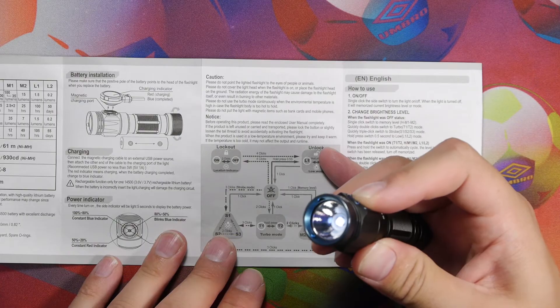We're back shooting at aperture 7.1, 24fps, ISO 2500, white balance 5000K on a Panasonic GH2. In lockout mode the red LED is blinking. Pushing and holding the button activates moonlight mode — the lowest mode. Unlocking with four clicks brings it on in low mode; holding down cycles to the lowest moonlight level.